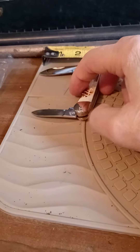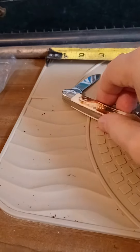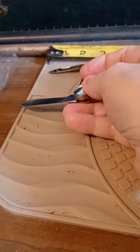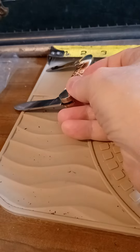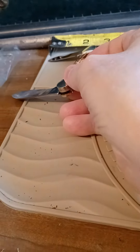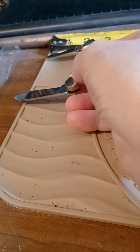Like two and a quarter, big blade, cuttin' edge. An inch and three-quartered little blade.